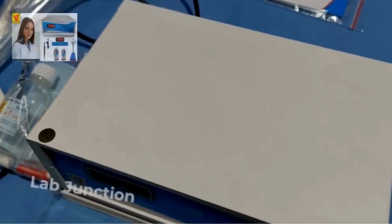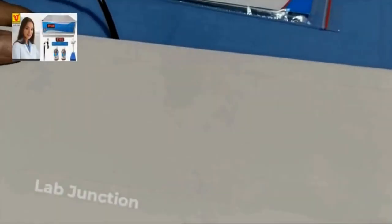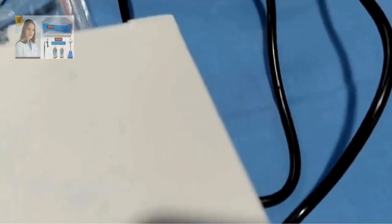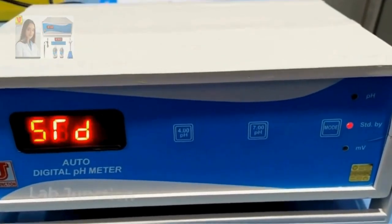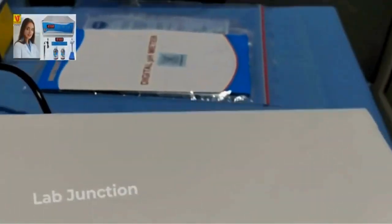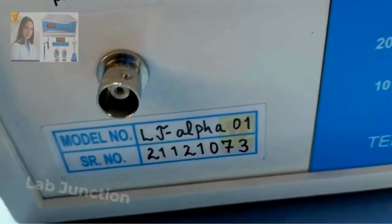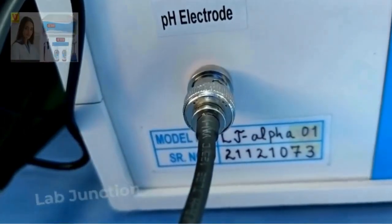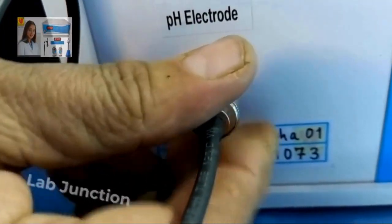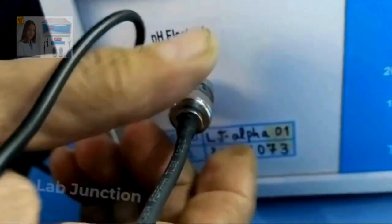Now, how to calibrate this instrument. First, I have switched it on from the back side of the instrument. The display starts. Now I am connecting the epoxy body pH combination electrode to the instrument — just push and twist to lock it in place.